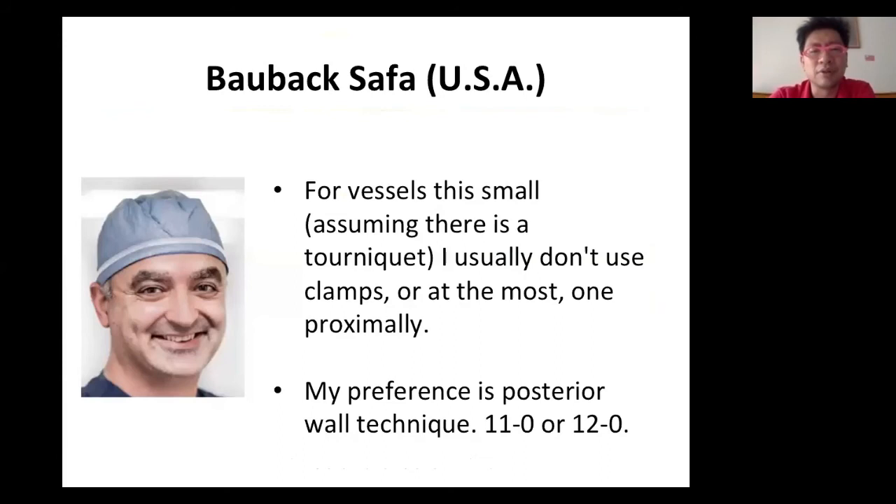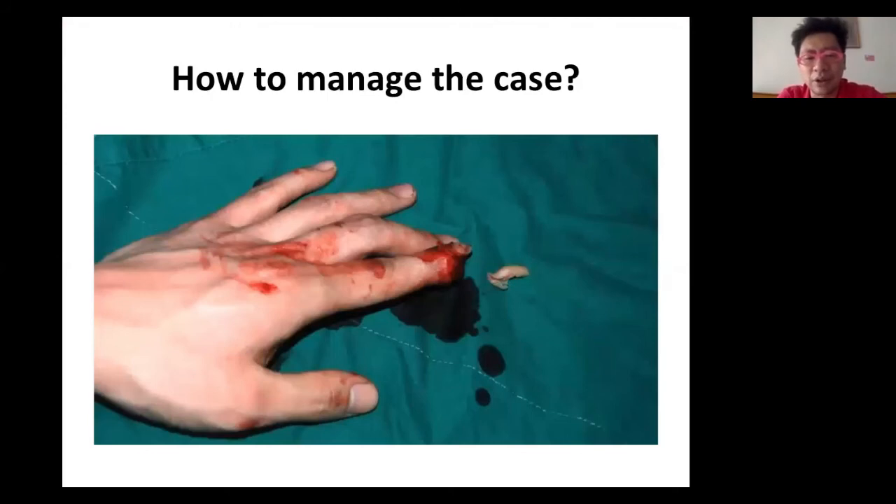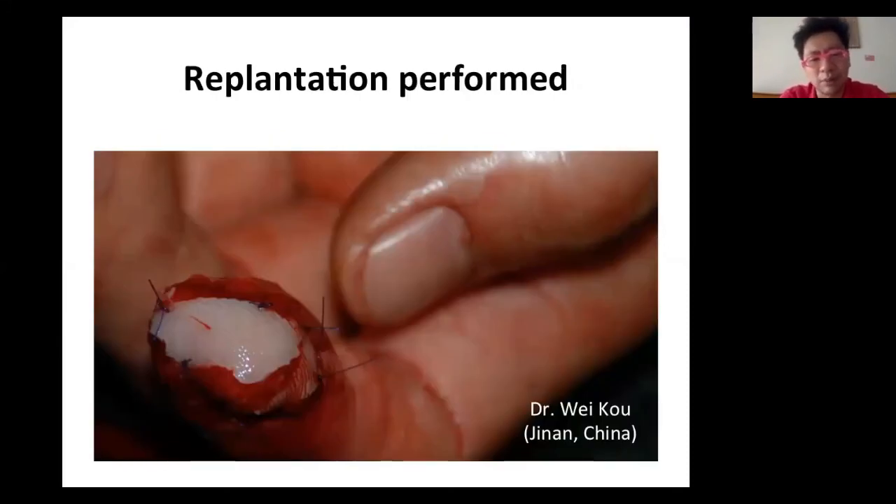Some tips shared from global master Bauback Safa from the United States, from Buncke Clinic: for very small vessels, he usually doesn't use clamps — maybe only one clamp on the proximal part. He prefers the posterior wall technique with 11-0 or 12-0 sutures. When you are skilled enough and brave enough to challenge yourself, there are quite extreme cases — very, very small segment amputations that can still possibly be replanted.